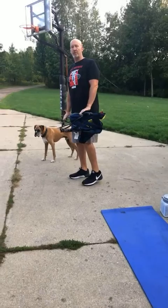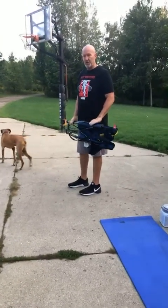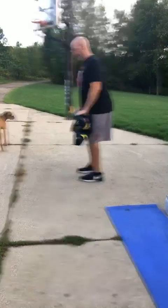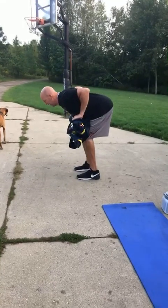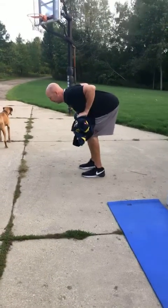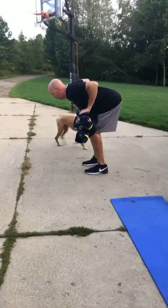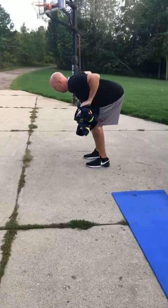We're going to do bent over rows — really work that posterior chain. I grabbed a lawn chair. Notice how I'm chest up, shoulders back, lower back locked in place. I'm going to hip hinge, tabletop back. Pull up fast just below my belly button, just below my chest. Down slow, up fast, stick and hold — really pulling those elbows back. Bent over rows.